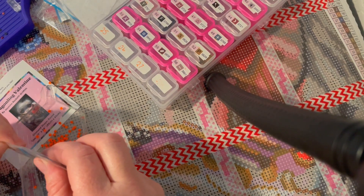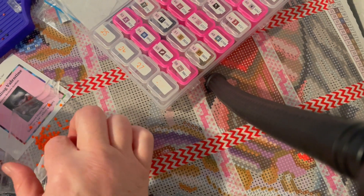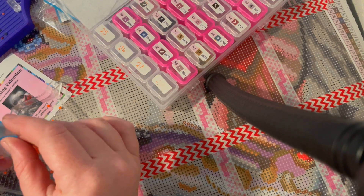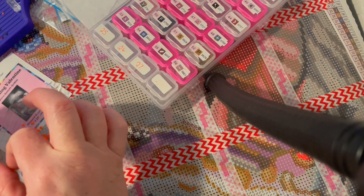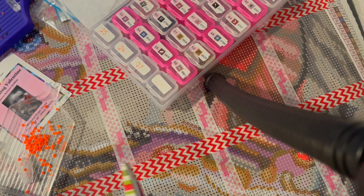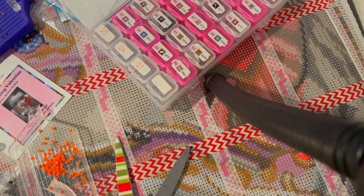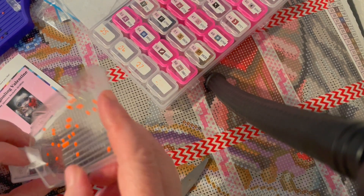Maybe if I heat them up, that might help — I might try it later just to see. I can't get this one out of this bag either; I don't want to leave any because there's so few of this color as it is. Leave a comment about your horror stories with drills! They even get stuck to the scissors and scissors aren't sticky. Okay, what number were you — 608, okay.